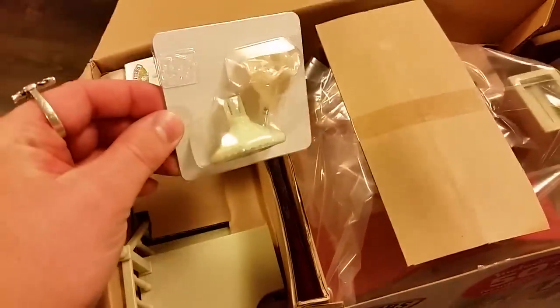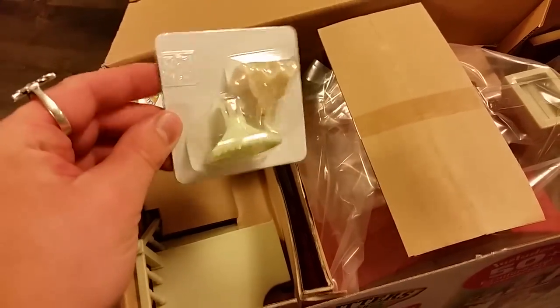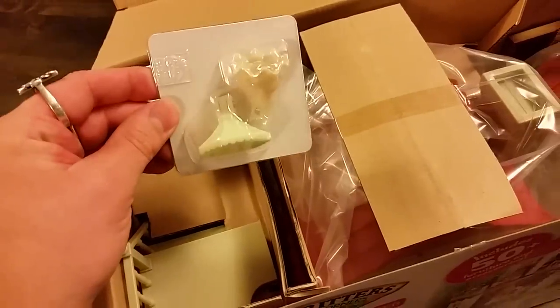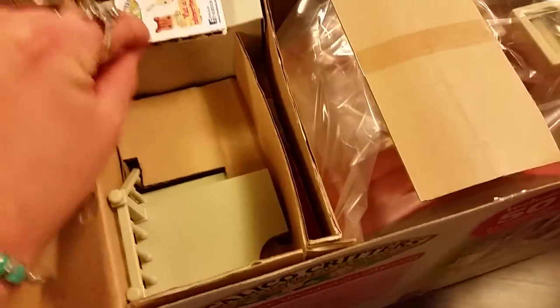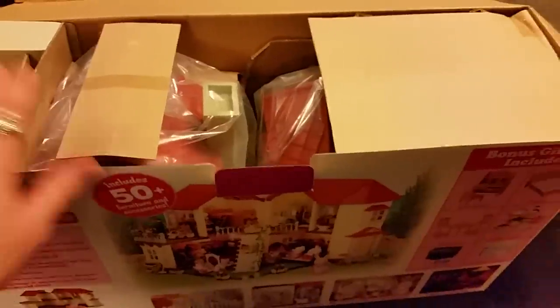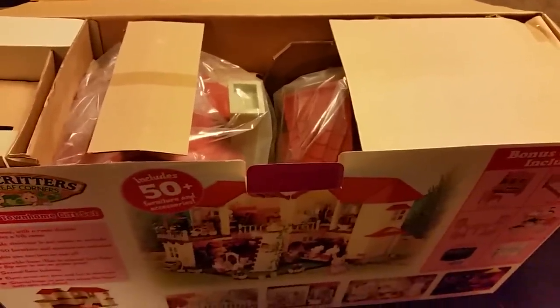There are some power functions in this set, so that is awesome. And here are two of the light accessory pieces that will plug in to illuminate our house. I'm going to try something a little different — I'm going to put you down, I'll be right back, and we'll see what's in this box.